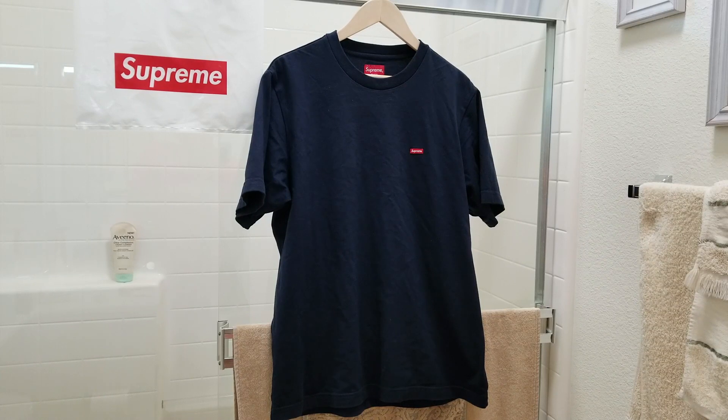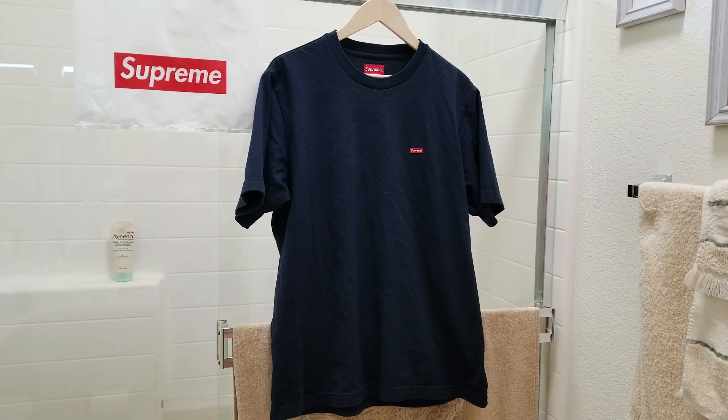Hey YouTube, welcome back guys. Today I have a special request from viewers — they want me to measure the size for this mini box logo t-shirt from Supreme. This one is the navy color. I'm going to measure everything: the length, the width, the shoulder, the sleeve, and also the mini box logo on the left chest.